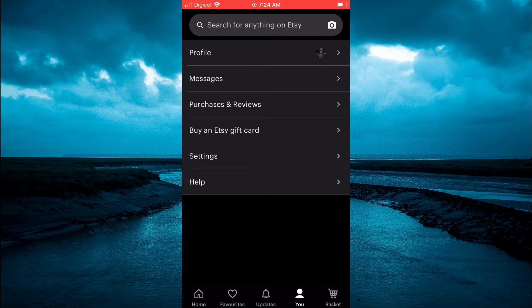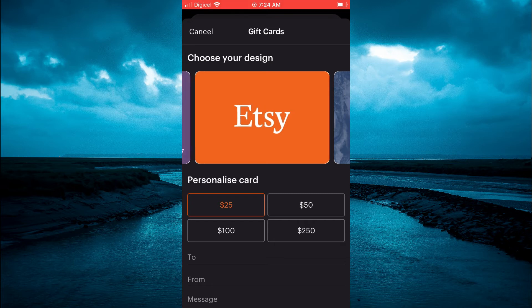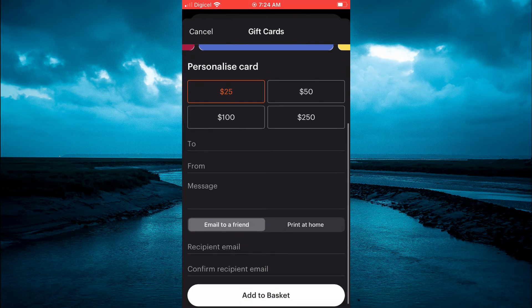Tap on that. From here you can select the price range that you want — as you can see: 25, 50, 100, 250. So for example if I were to tap on 25, you can also select the design that you would want, for example this one right here.